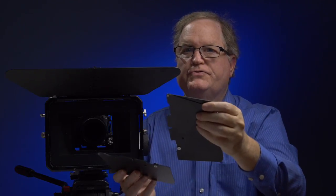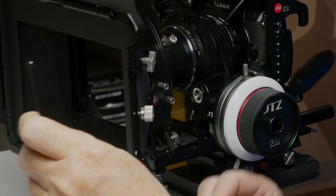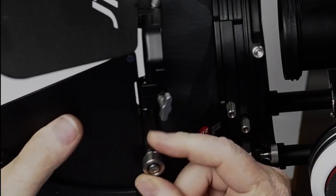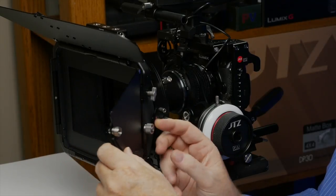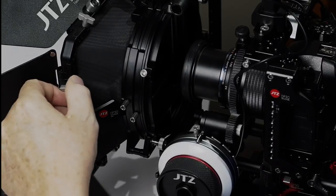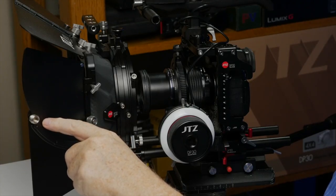Some matte boxes only come with the top flag, but this matte box comes with two side flags as well. They weigh 113 grams and are also 1.7mm thick. The side flags are installed by sliding them into the center of this bracket and then tightening the thumbscrew. There is a T-screw so you can adjust where you want the flag to sit, and another thumb screw to adjust the height of the side flag.